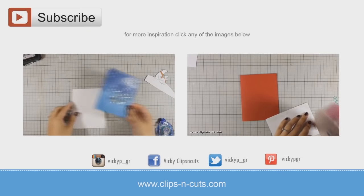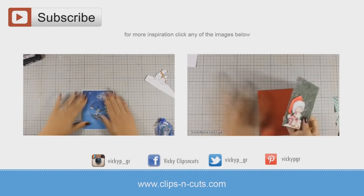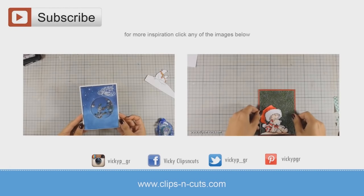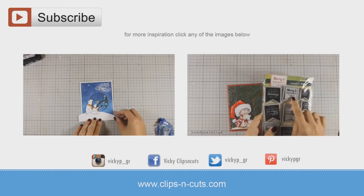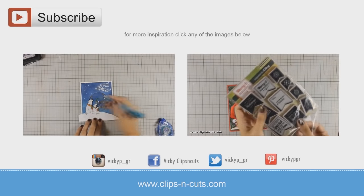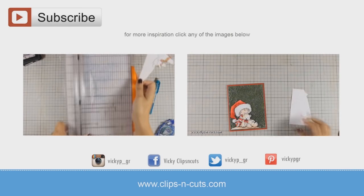For more inspiration, here are the other two cards that I shared this week. You can click on any of the videos to watch, or if you are watching from a mobile device, you will find links to both those videos just below in the description area, or you can click the info card that just popped on your screen. Thank you all for watching!